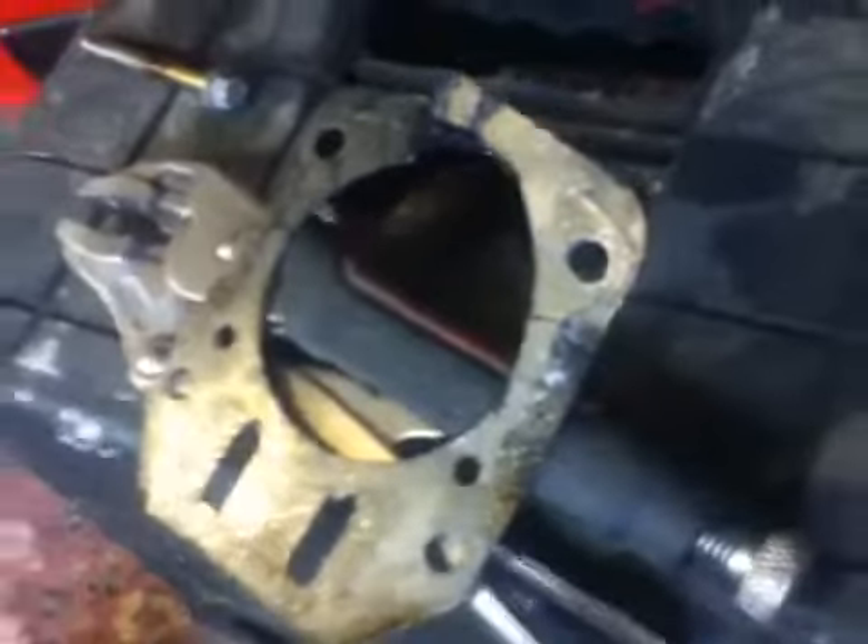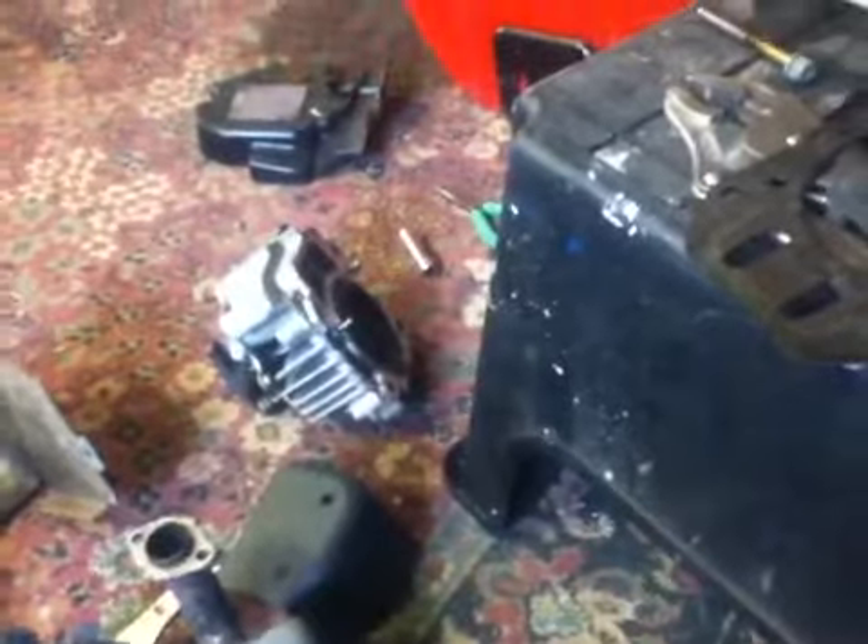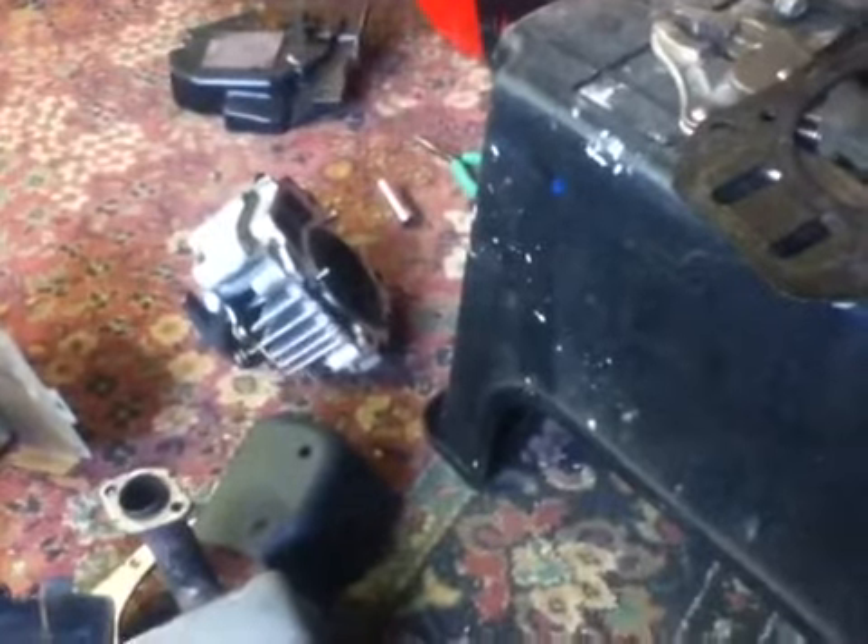I've actually seen some of these engines get put together in a factory. The carbon doesn't look too bad, so I'll still clean it up a little. I'll let the owner know — I'll check for straightness in another video and tell him he needs a new head gasket. If it's a warped head, he's gonna need a new head too.